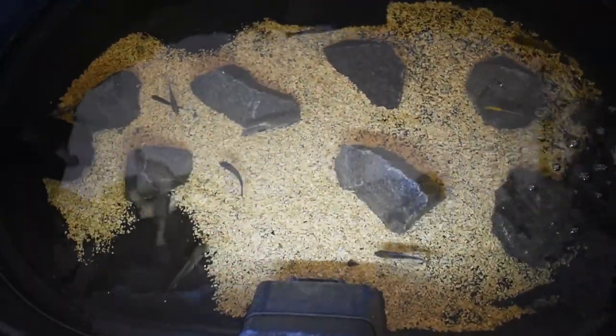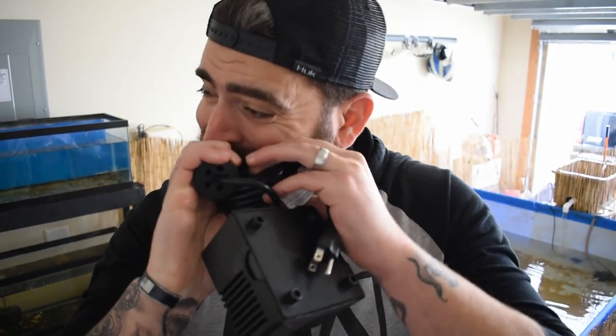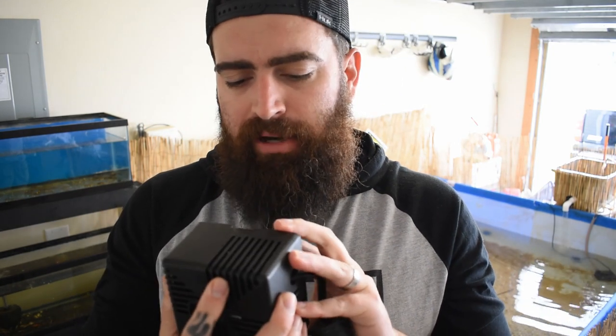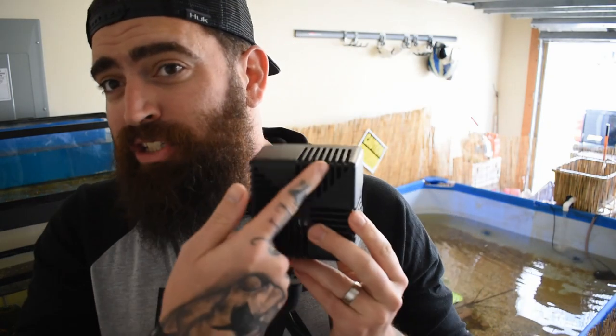We're gonna focus everything on this fountain — get the fountain in first because that's gonna be the centerpiece of everything. So here's the main box which houses the pump. This is a small 70 gallon per hour pump. What's pretty cool is there are actually sponges all the way around in here, so that doubles as a filter — I didn't realize that. That's pretty sick.